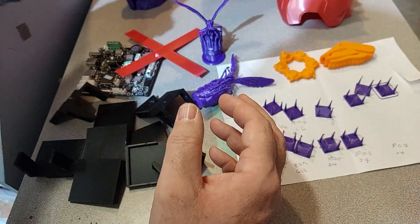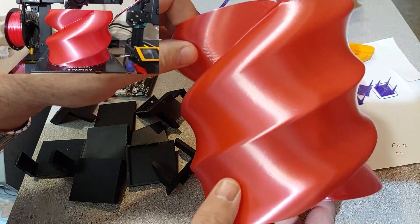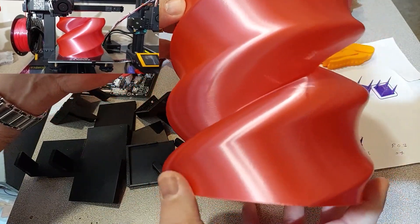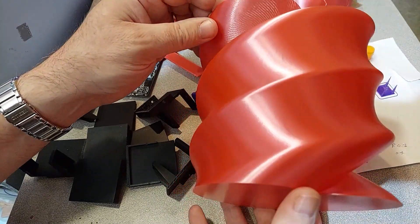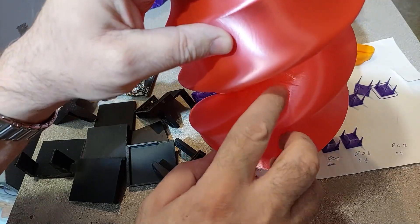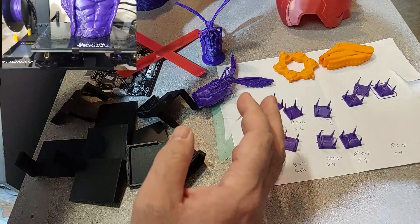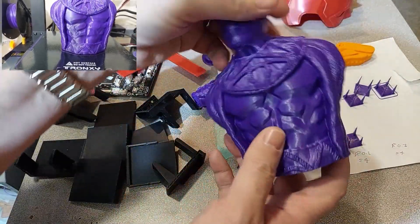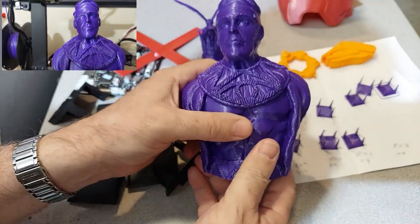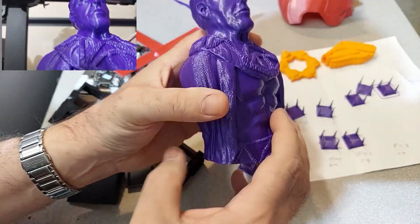I did a big vase as well to test the build volume, and it turned out really good. There is a slight gap in there — I think that is purely because of the overhangs, which are just insane. And it came out really good. I also did this Watchman Ozymandias Bust, and it looks pretty good as well. It did a really good job.